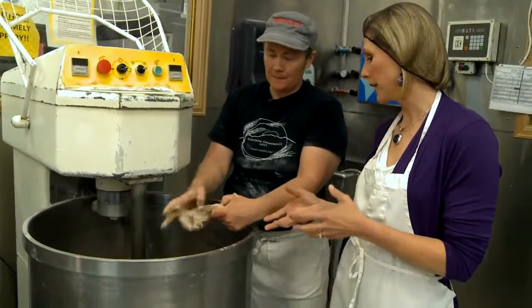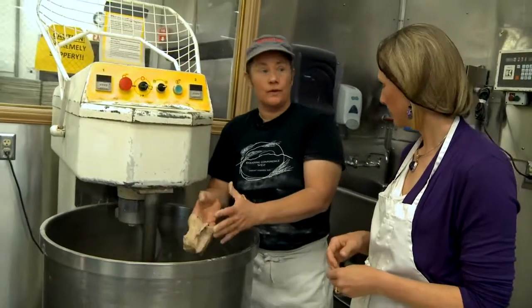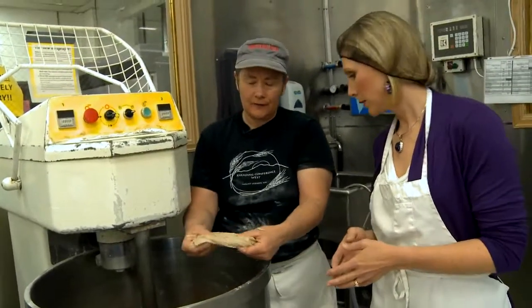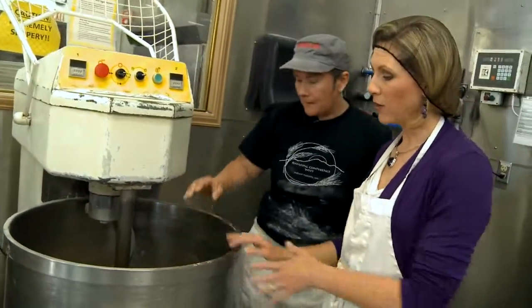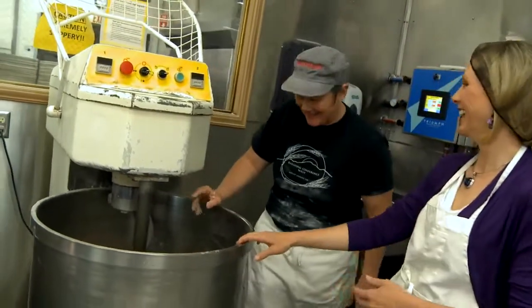At home, people would do the same thing — put your water and all your flours in your bowl or KitchenAid. You can already see it's starting to get some strength just from sitting there. You'd let it rest for 20 to 30 minutes. And obviously your mixer will be a little smaller than this.